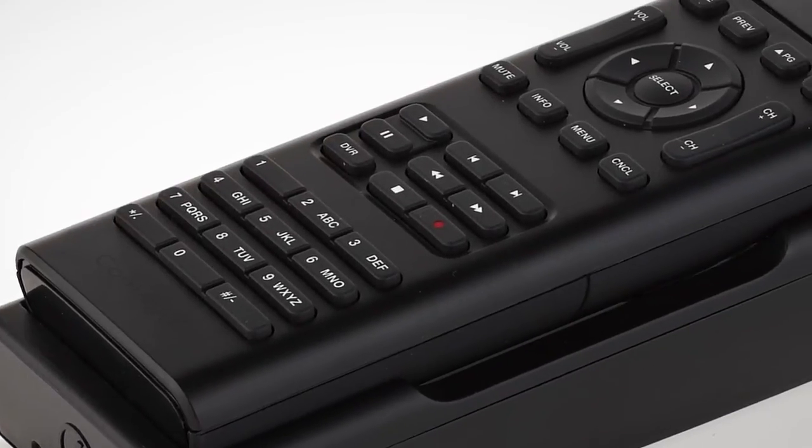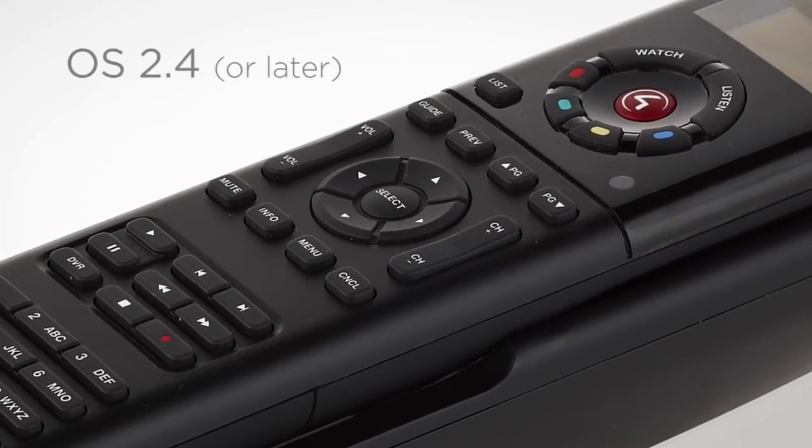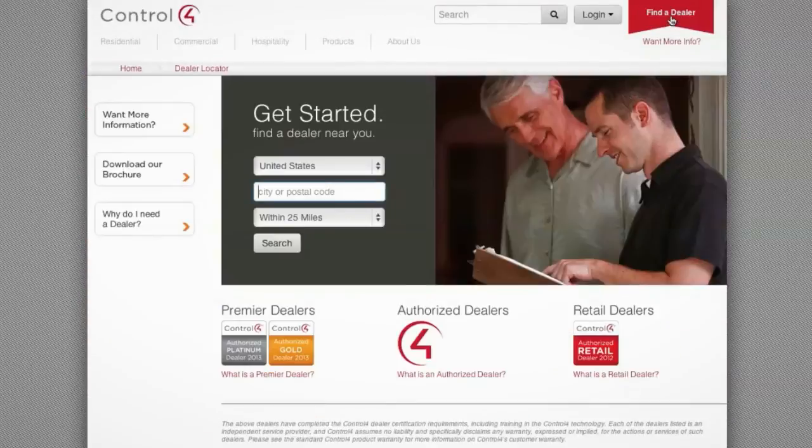The remote recharging station requires a Control 4 system running OS 2.4 or later. Be sure to contact your Control 4 dealer to get more details and place an order.